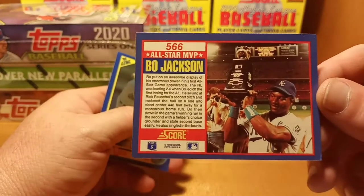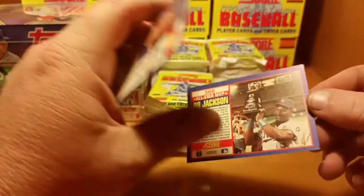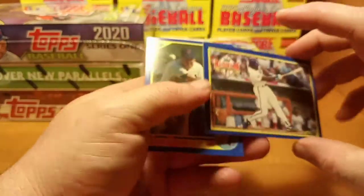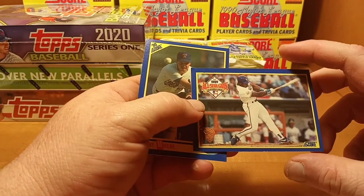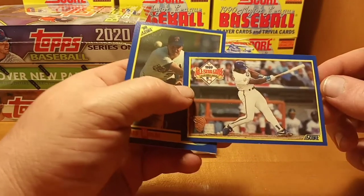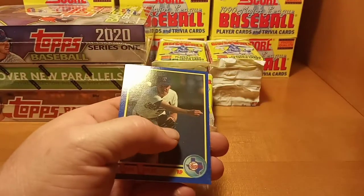There's a nice All-Star game card of the Bo — very nice. That is worthy of a top loader. I've never ever seen that card in as many of these Score boxes as I've opened. I've never seen that card, so it is definitely going in the top loader.